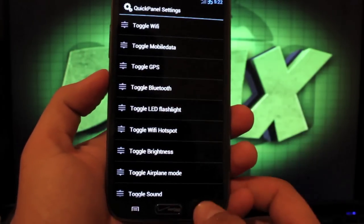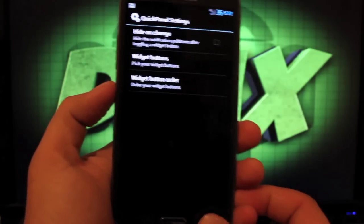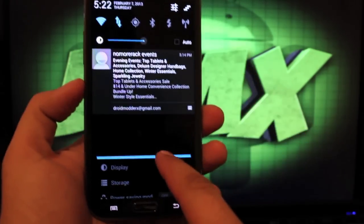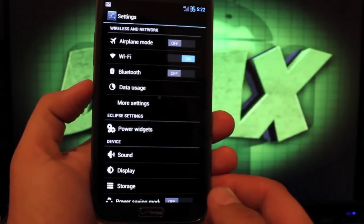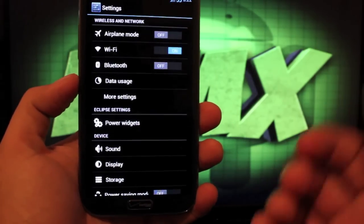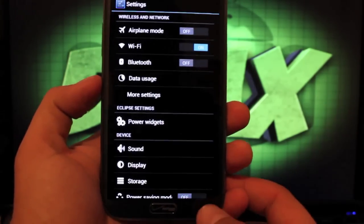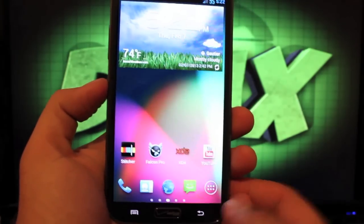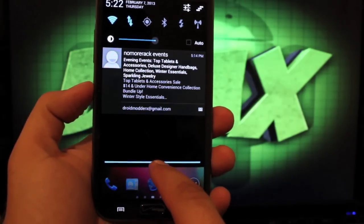That's about it for customization. He does have a battery pack that I'll show you guys how to install with the ROM, and he also has the toggle pack. He's got a pure stock AOSP package as well, so there are a few little customizations you can flash while you're flashing the ROM. As you can see, I've got the digital battery percentage mod and the blue toggles.